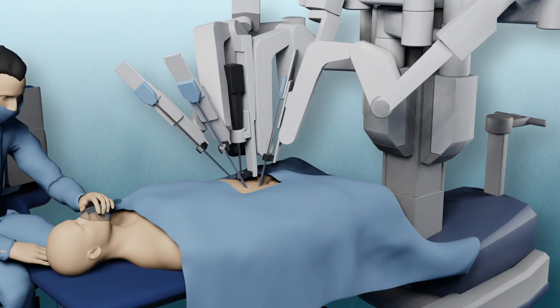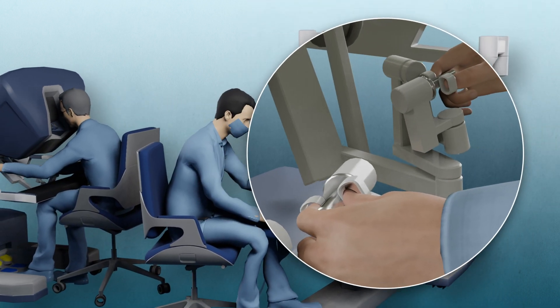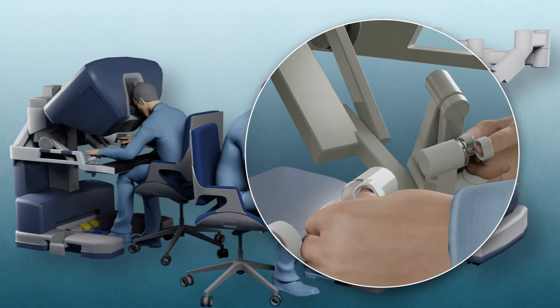The surgical tools are attached to the arms of a robot. These arms are controlled by the surgeon with a console which is placed next to the operating table.